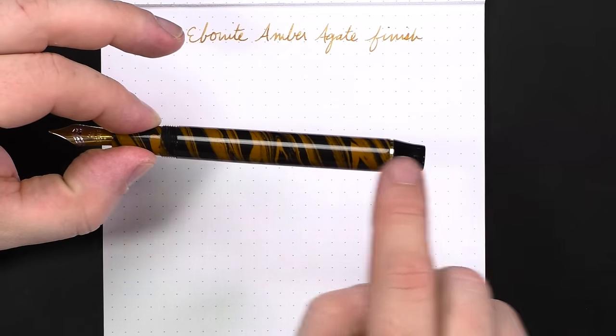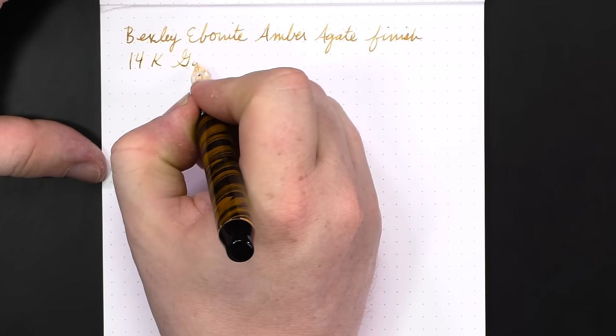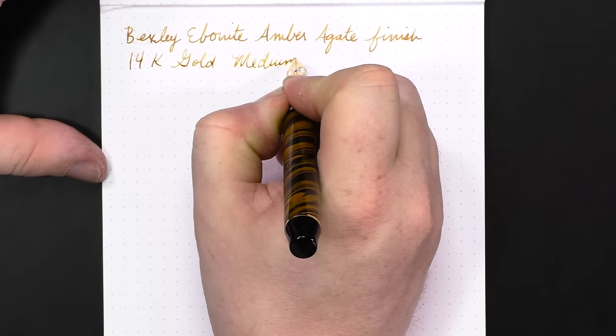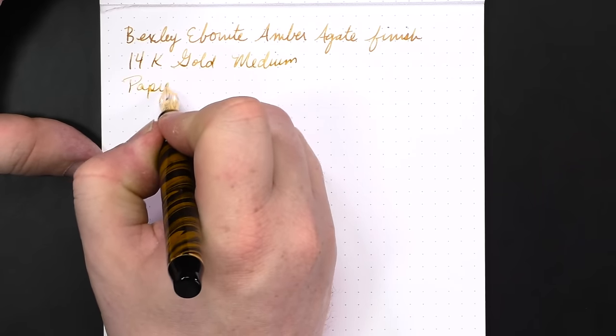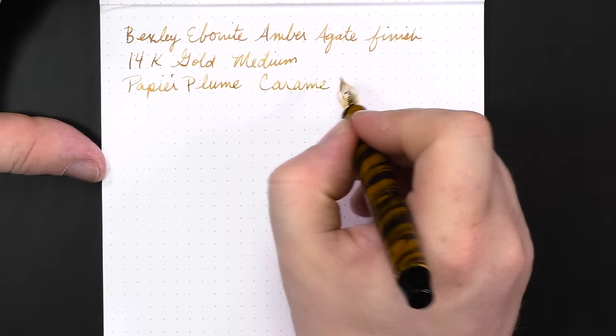I should quickly mention there are a couple of other finishes this pen came in. One is a green smoke slash olive mottled finish, and the other is a smoke amber. The green smoke olive mottled is a dark olivey green with swirls and mottled finishes. The smoke amber is almost a reddish orange — very similar in design to this one but more of a reddish orange color. The nib for this pen is a 14-karat gold medium.